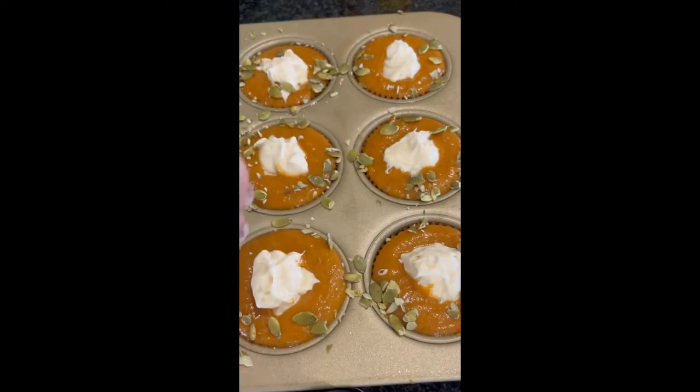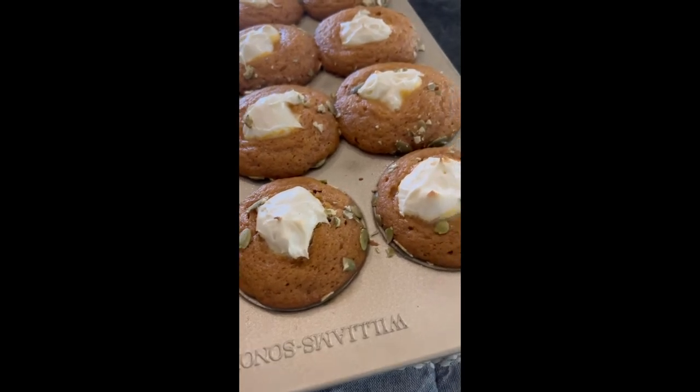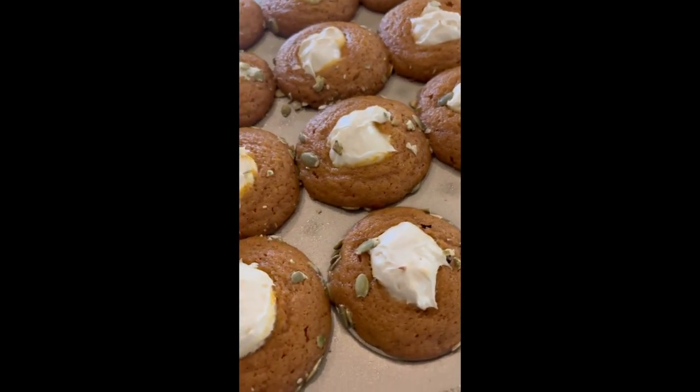Bake in a 325-degree oven for about 27 to 30 minutes and let them cool completely in the tins. I hope you guys enjoy this recipe!